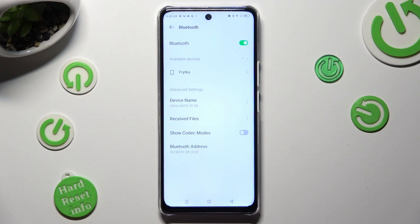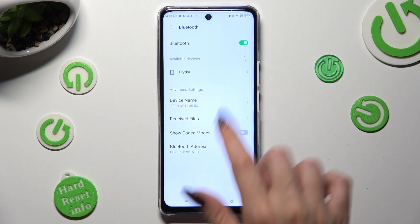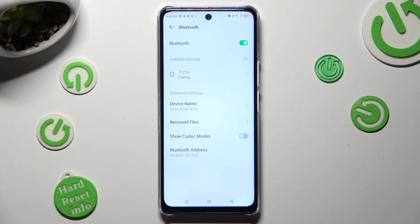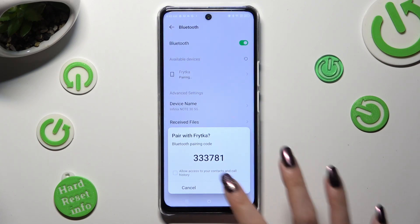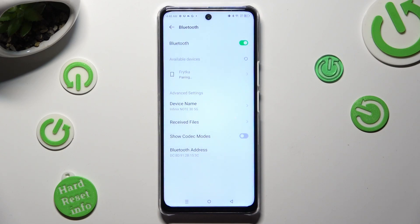When they do, click on the one that you wish to connect to. Then tap on Pair in the popup and wait for the other device to do the same.